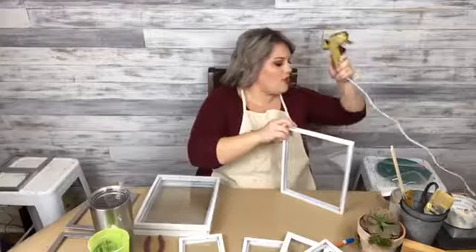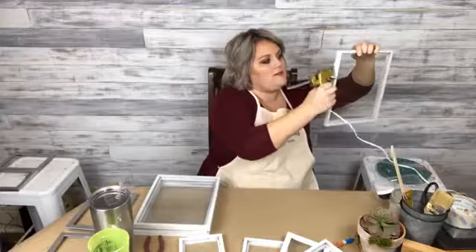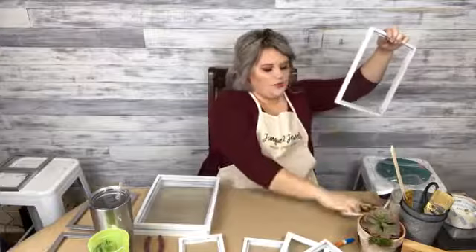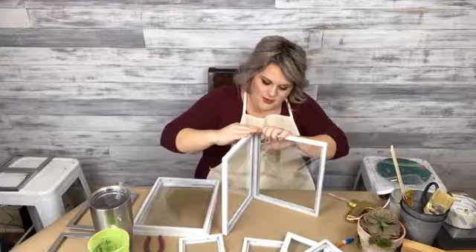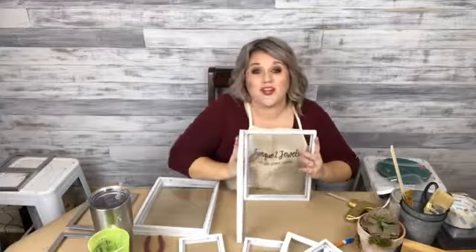Now I'm ready to glue together. We're going to try the hot glue first and see how sturdy that feels. So I'm going to run a bead of glue down this side — on the long side, because it's going to be tall. Does that make sense? We're going to build like a little house, and then I'm going to glue it to the inside of another frame. Make sure all my insides are inside. Let's see if I can build a straight house.